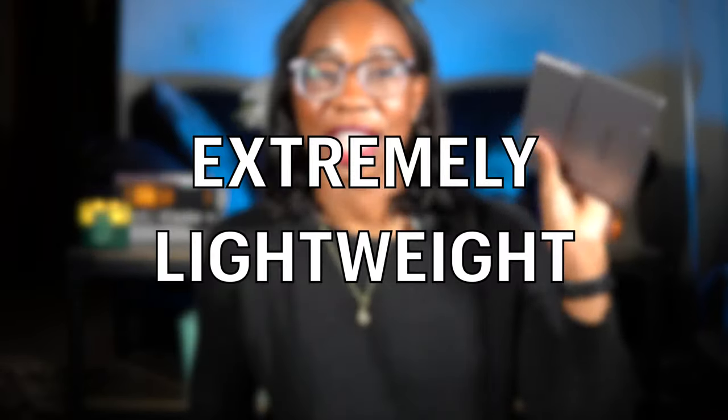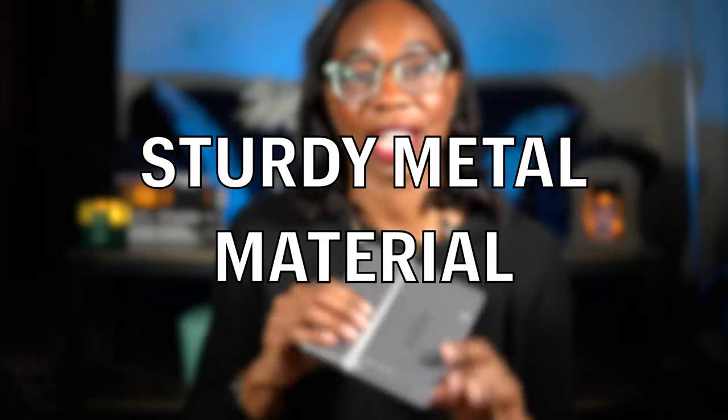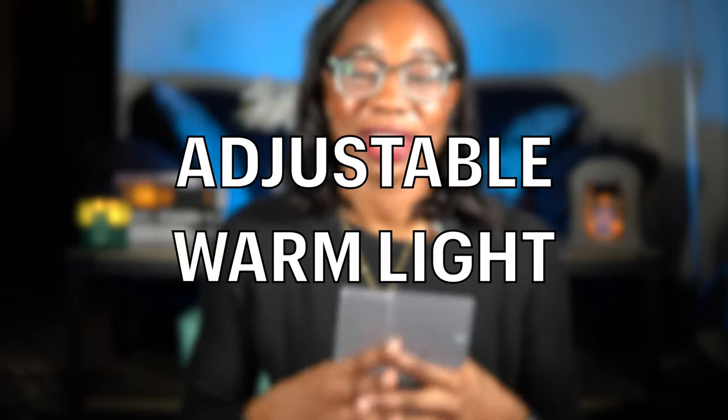The bigger screen gets you closer to reading a real book, since it's rare that books are the size of a Kindle Paperwhite. It also means you have to turn the page less because more words fit on a single page. Physically, this thing is also very very light — I've never felt it get heavy in my hands after hours of reading. It's made of metal with an aluminum backing, which makes it sturdier than the plastic Kindles.